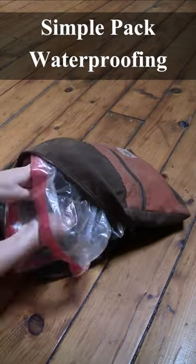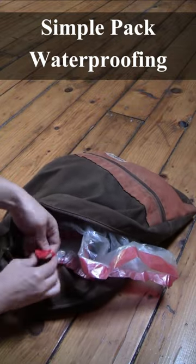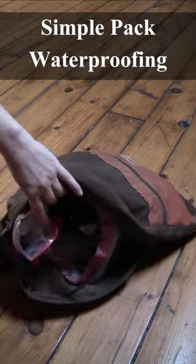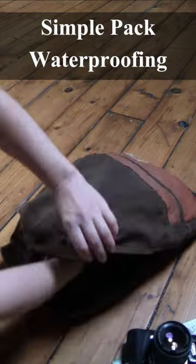To waterproof your bag, stick a plastic bag on the inside and tie off the strings to any tabs on the inside of the bag. Then you can stick all your stuff right inside the plastic bag, keeping it nice and dry without having to purchase a waterproof bag.